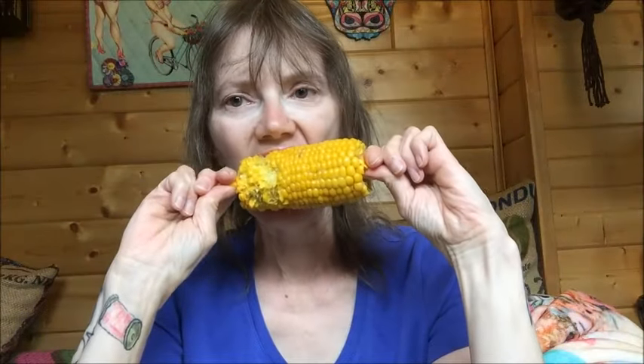Let me know in the comments if you've been able to eat corn on the cob while wearing dentures. For me it took a little while — it took practice and small bites — but it can be done. Please consider hitting that subscribe button, and thanks for watching. Bye!